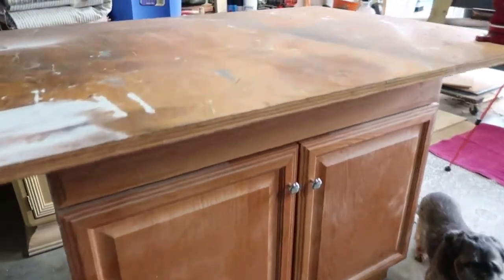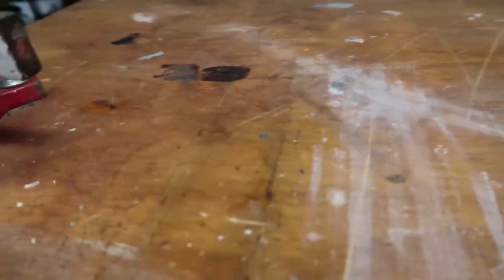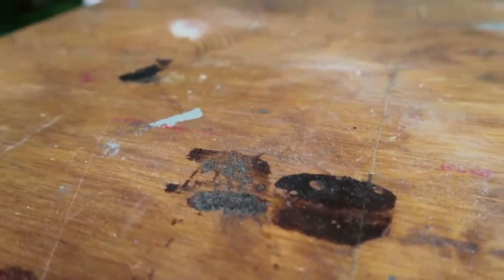So what I'm working on is resurfacing one of our two workstations. We use these things for everything. All it is is a bathroom vanity that we've built a top onto and put casters on the bottom, and we use them here in our garage. They're amazing because they can roll around and move where we need them. We paint on them, we stain on them, we write on them — and after a while, it just starts to look meh.